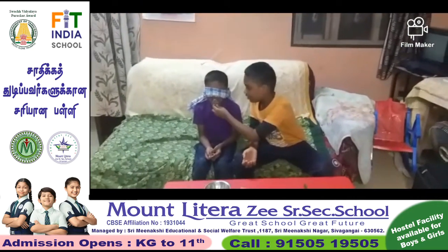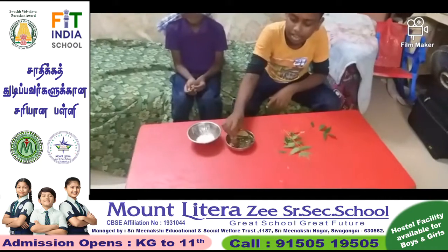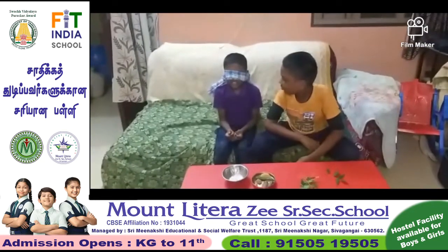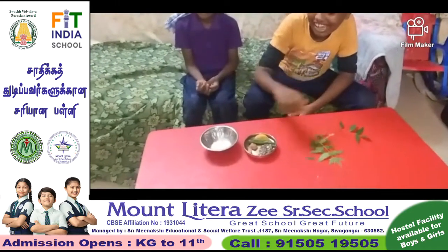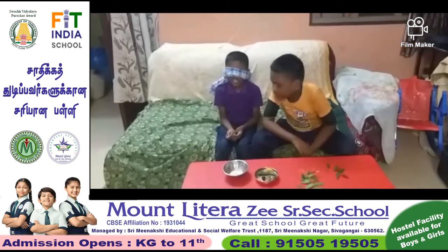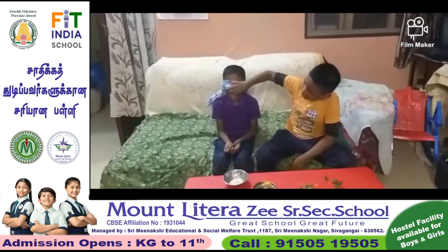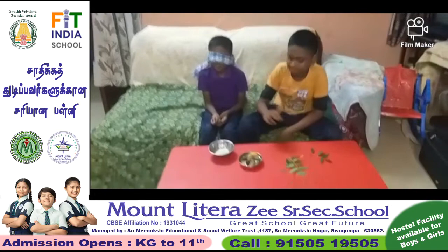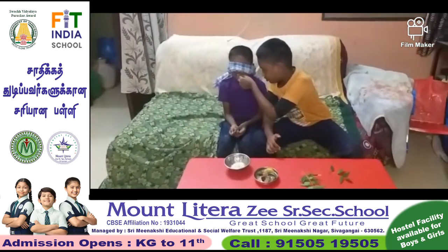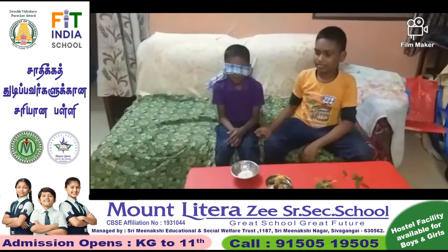I am going to give this one — this is yellow. I am going to give this one — this is Cameron. I am going to give this one — this is sugar. I am going to give this one — this is salt. I am going to give this one — this is Neil.